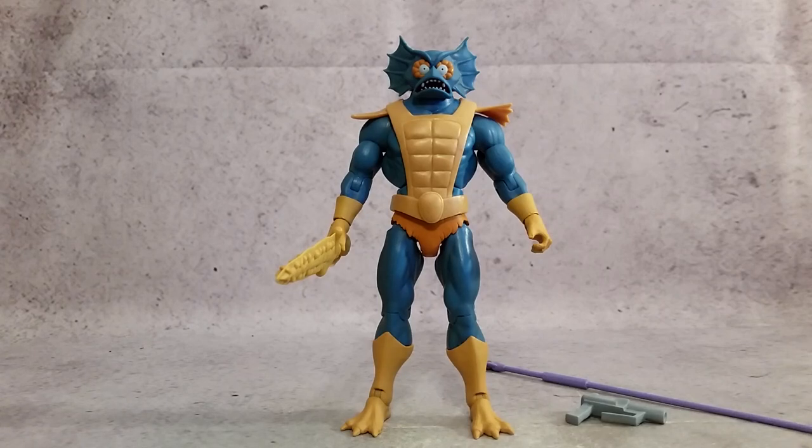Hey, what's going on guys? It's Hex here and today we're taking a look at the Masters of the Universe Classics Filmation Merman. This figure was made by Super7 and you can pick up other Masters of the Universe Classics and other action figures at Big Bad Toy Store — just use the link in the description.